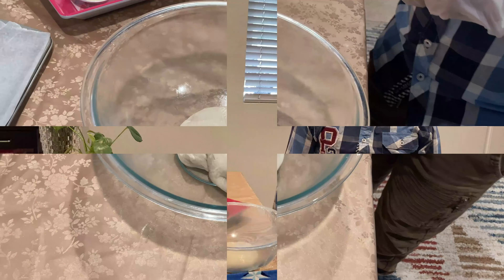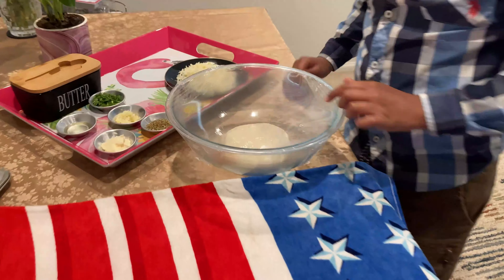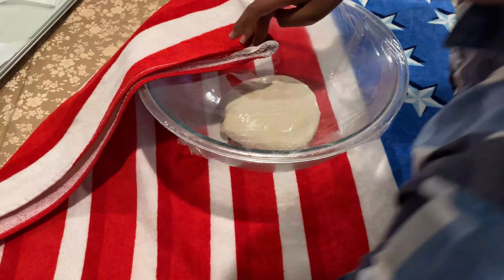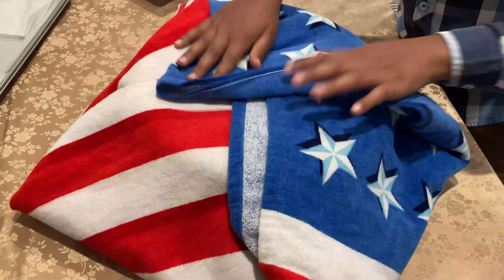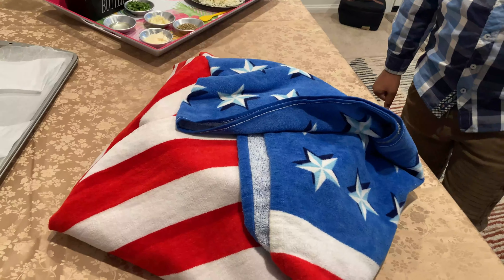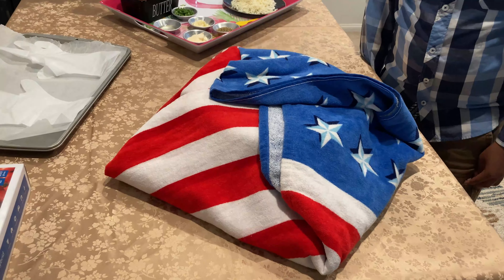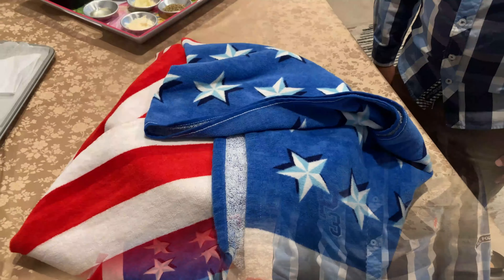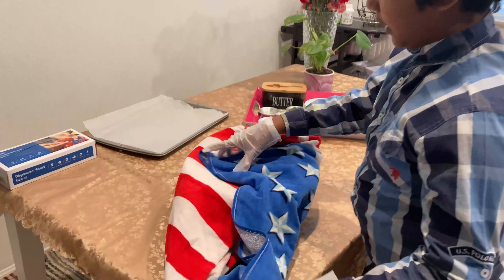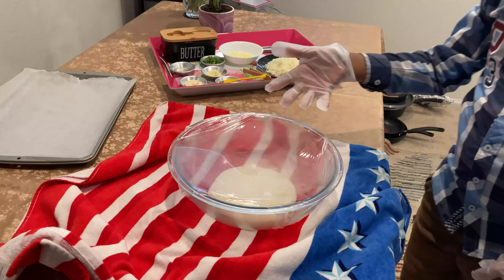I'll show you how to rest it. So now I have covered it with plastic foil. We have to keep it in a hot place for it to rest, and do like this, and keep it like this so it's warm. We have to cover it for one hour and leave it to rest. After one hour the dough is ready — as you can see, it got way bigger than before.